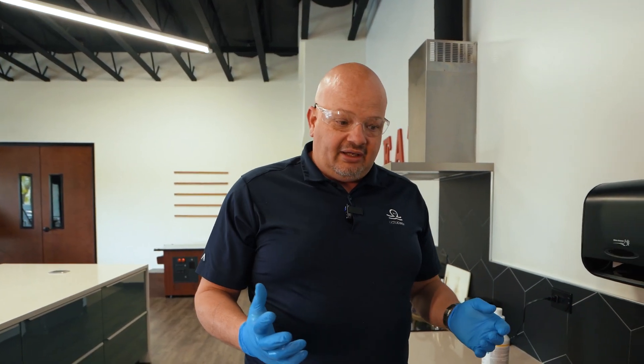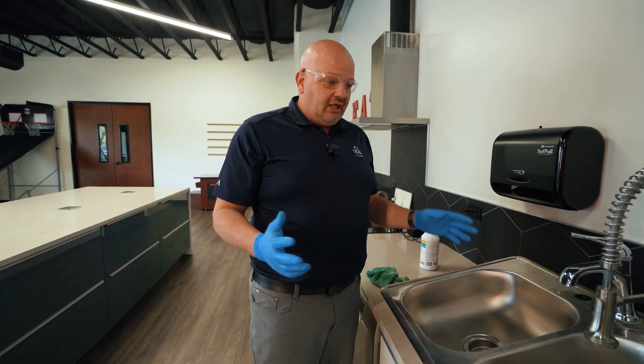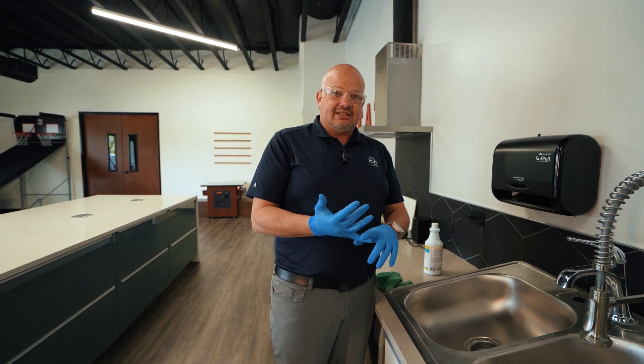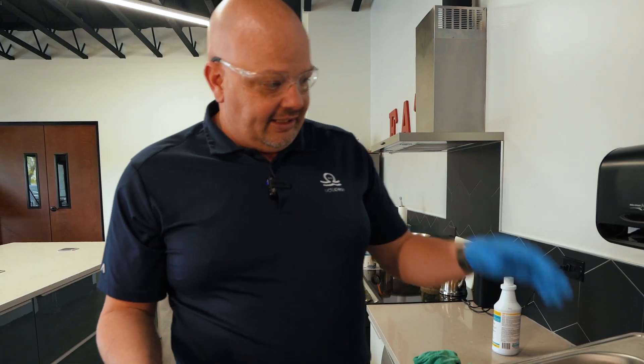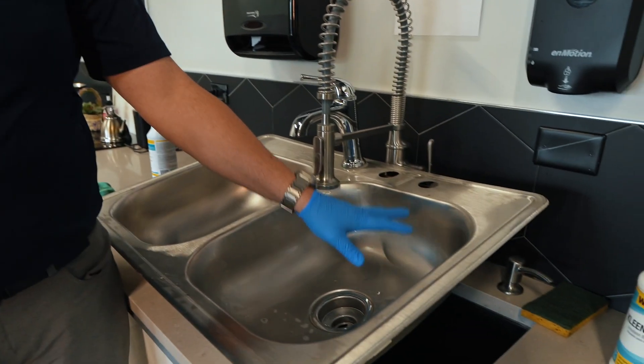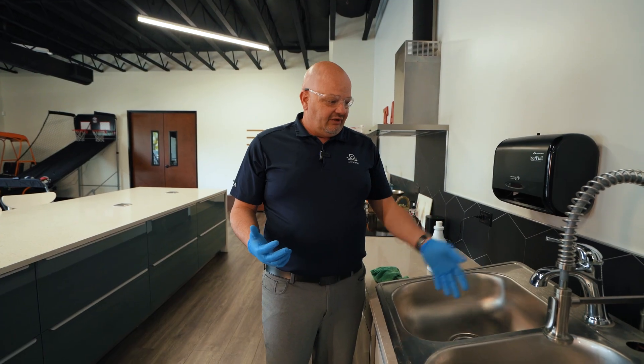That's the proper way to clean, whether it be a sink, porcelain, or stainless steel — it doesn't really matter. Remember, phosphoric acid is safe on those surfaces where hydrochloric acid is a little too harsh. This was only seconds we left it on here. If I would have left it on for a long time, it would have literally turned it black. We see that a lot in this industry — people leave it on, let it dry, and come back in the morning and it's black.